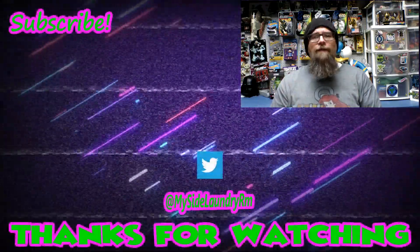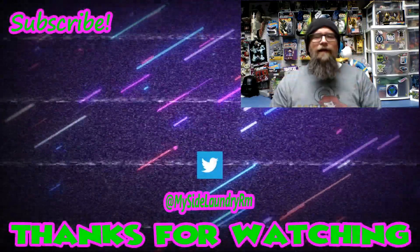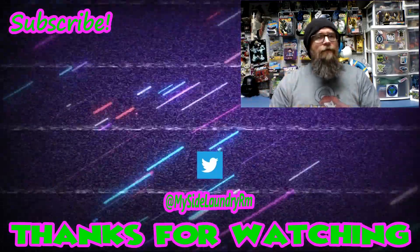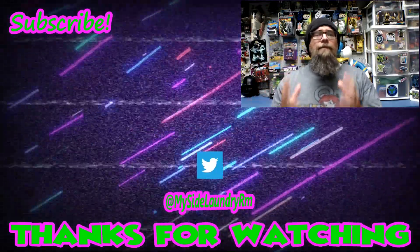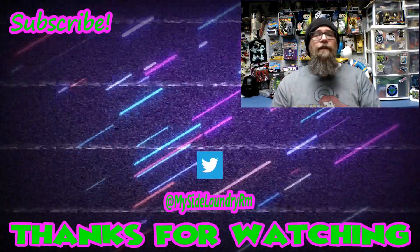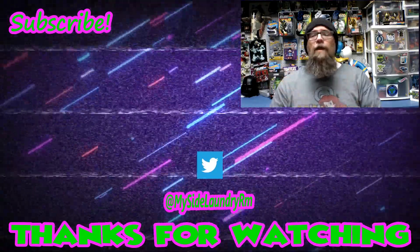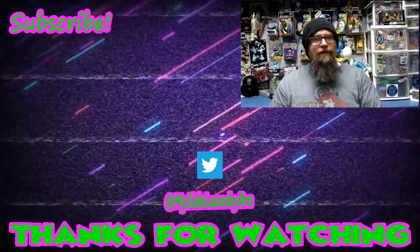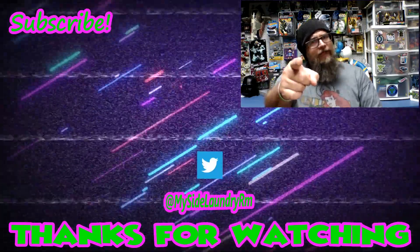Thanks for watching. If you enjoyed this episode, please give me a thumbs up. If you've got something to say, please leave a comment — I love reading them and I love getting back to everybody. If you're new around here and you enjoyed this or any of the episodes that YouTube is recommending, please hit subscribe. And if you hit that little bell icon, you will be notified whenever there's a new episode. Thanks for watching — keep being rad and stay dorky.